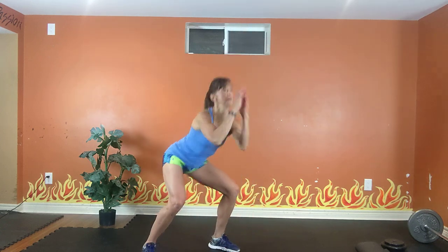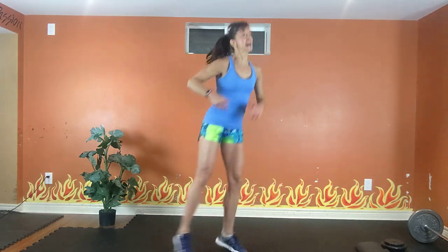Squat cardio. Low, high, we're touching. Option one: squat, step, squat, step. Option two: jump. Exhale one wave, inhale back. Option three: touch, touch, touch. Do not look down.